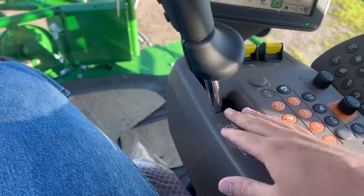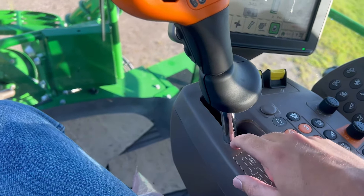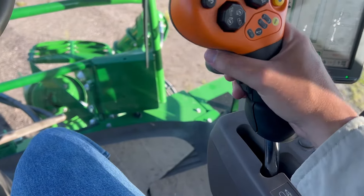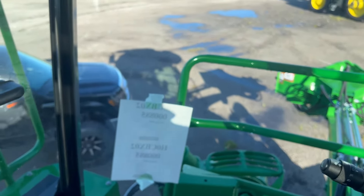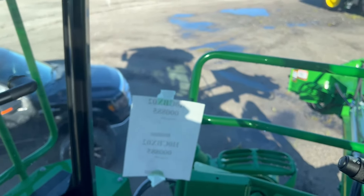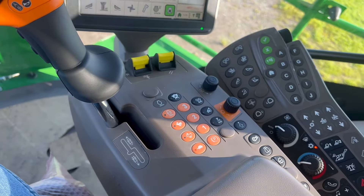As far as drives go: forward, reverse. This right here is neutral. Say I was to go like this — I'll move the machine forwards. Let's not hit my truck though. Very simple up in the cab.